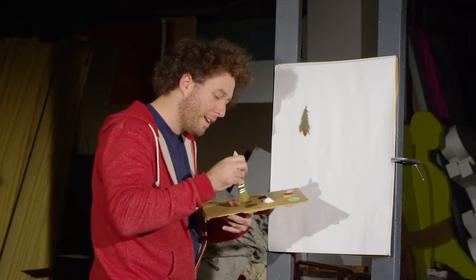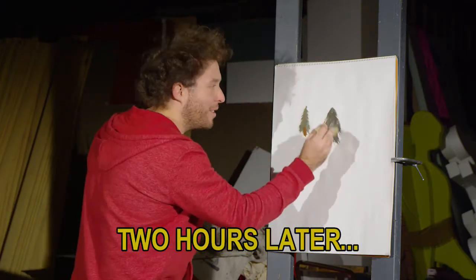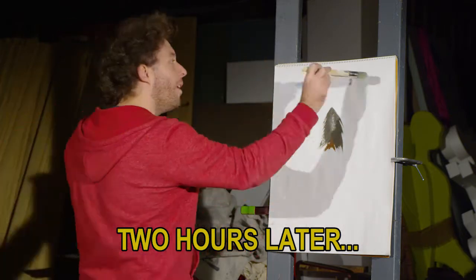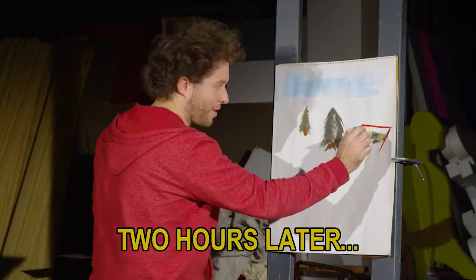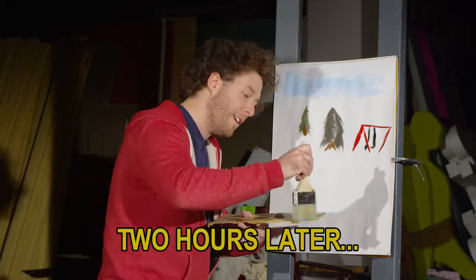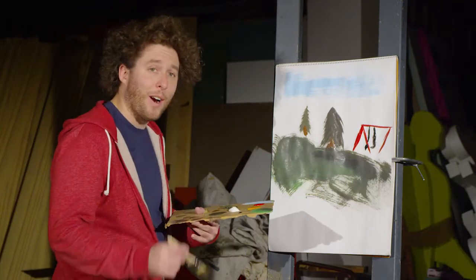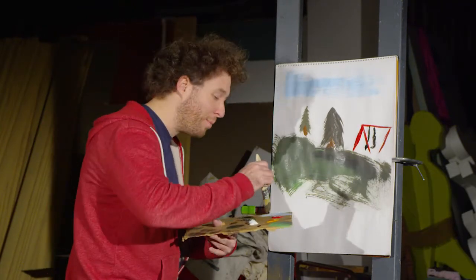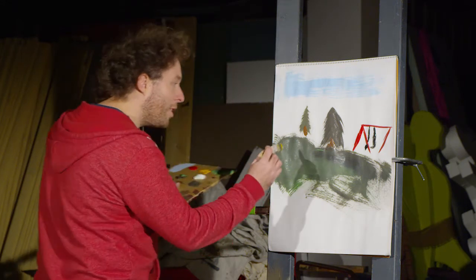Now let's go back — we need a buddy for that tree. Let's finish this up with a nice pretty flower. We're going to get some yellow on that brush and just go.